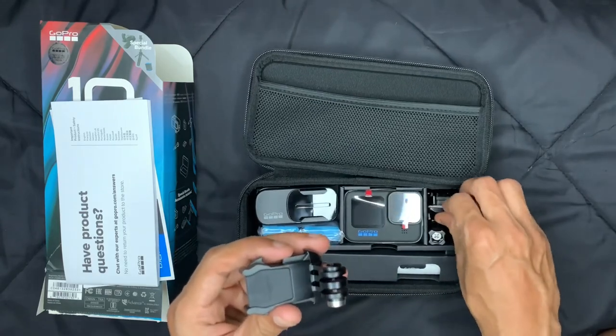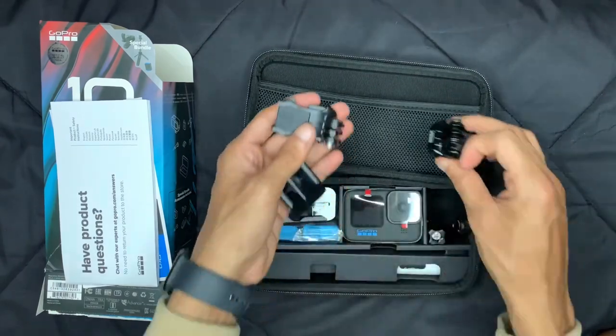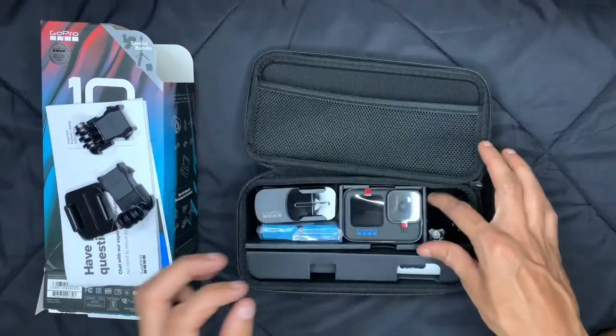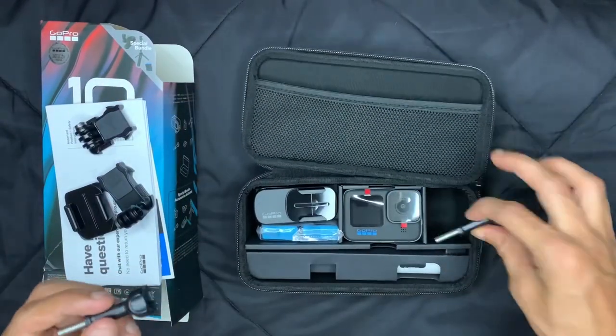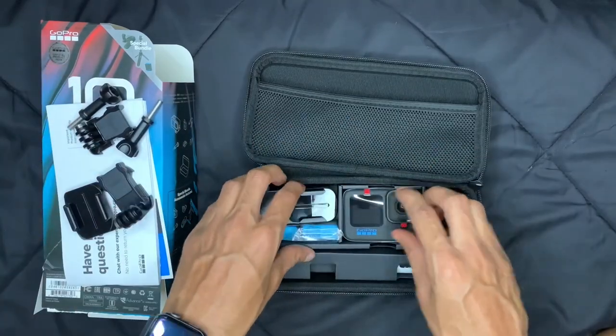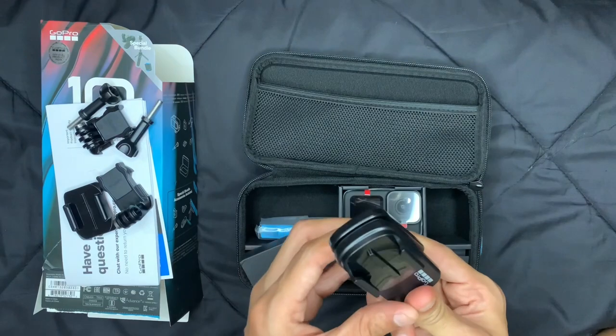I think this is a mount to hold the GoPro. We'll organize everything once we see what else is in the box. We also got some screws to fix the mount, and here we have the clip to hold the camera.